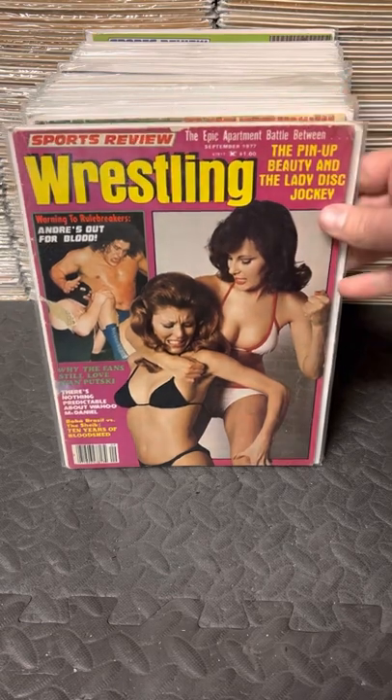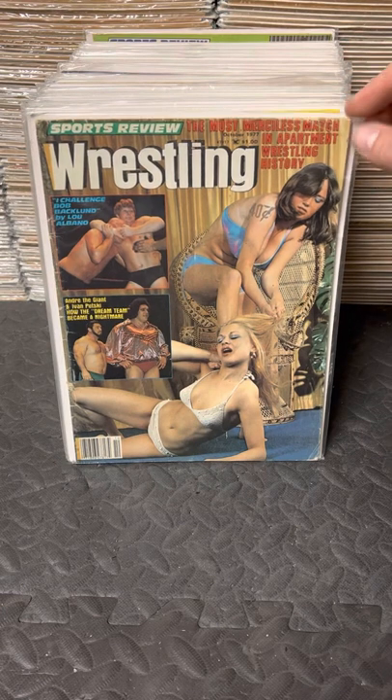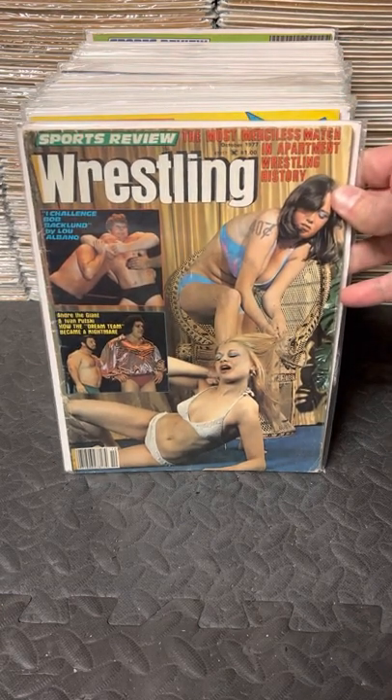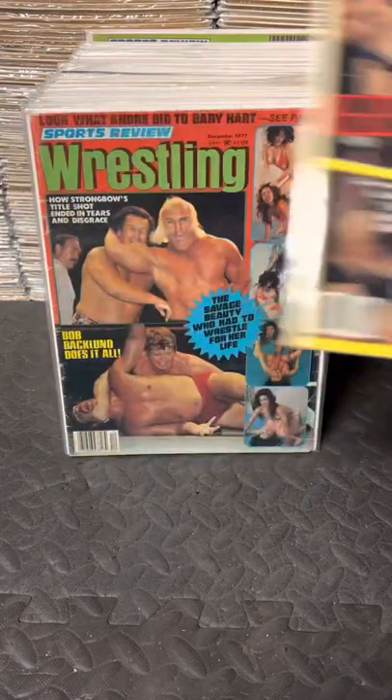Always loved that cover. And now September - I think we go into every month, picks up in the middle of the year, every month after. So October, November, December 77.